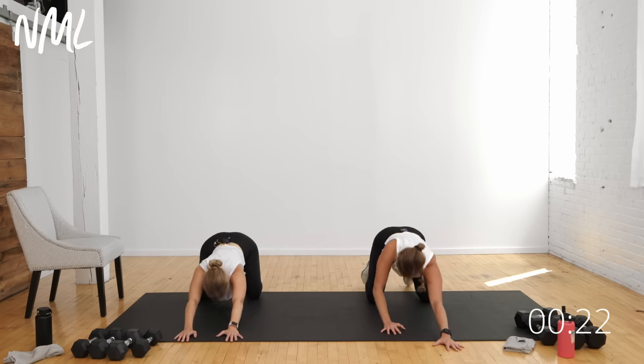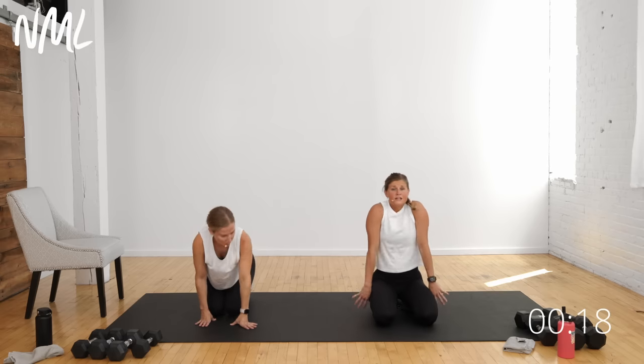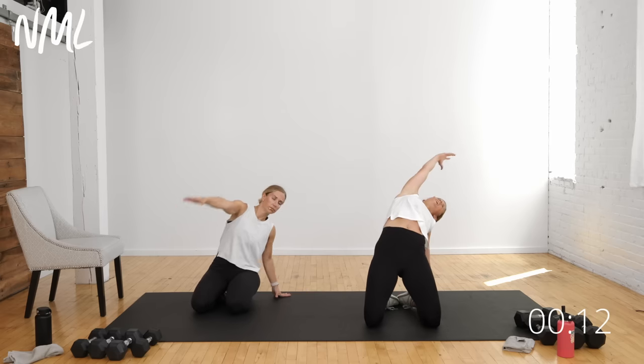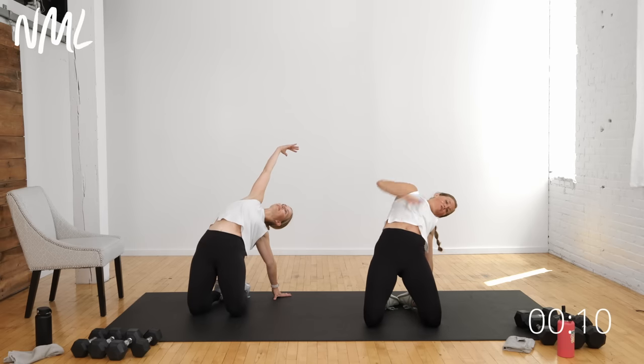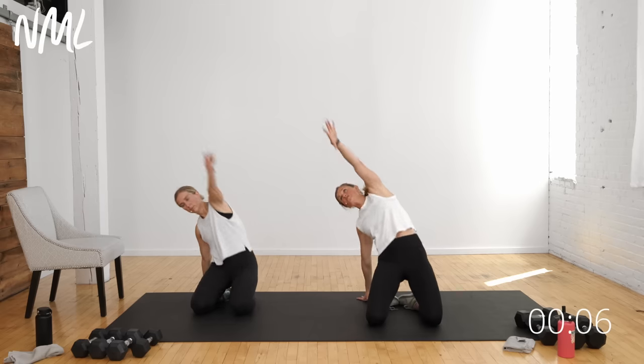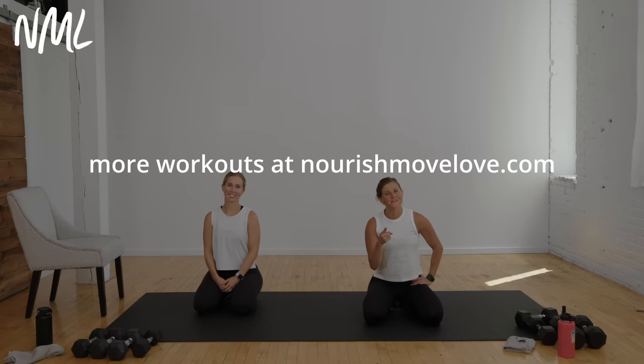Bring it back to center, walk yourself up to a kneeling position. Give me two big shoulder rolls — up, back and down. Take your right hand, plant it to the mat, push your hips high and open up the front side of the body including those abs. Sit it back, switch — left arm down, right arm reaches up and over for a big opening stretch. Back to center. You absolutely crushed today's arm workout! Check out the leg version of this workout at nourishmovelove.com. Have a good day.